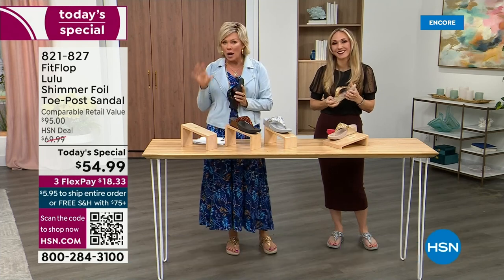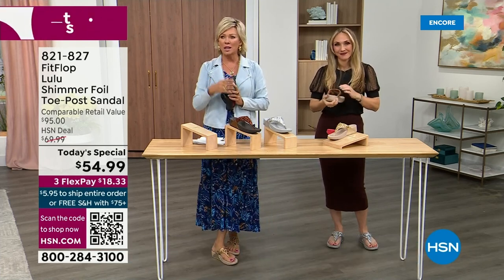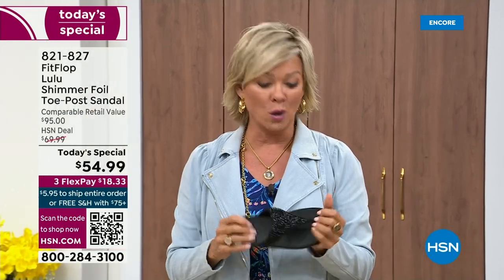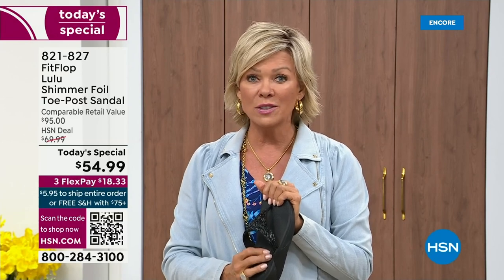I'm going to invite you to just try these. You've got a month. Let us send them to you. If you put them on and go, I don't really see much of a difference, you're welcome to send them back. We want you to be thrilled with your purchases. If you have not tried FitFlop, try these — you will see.